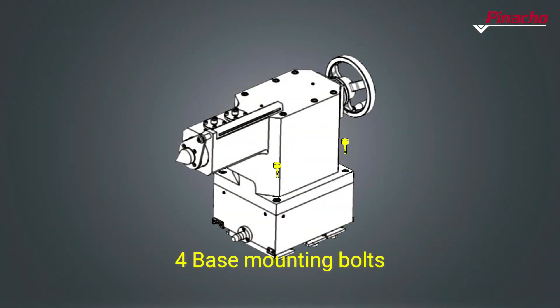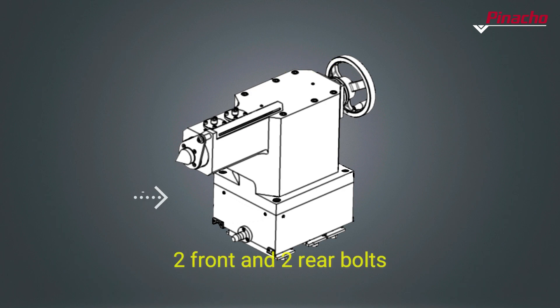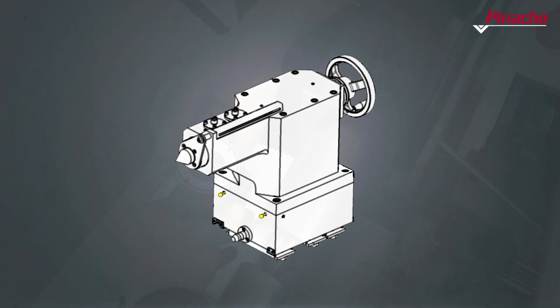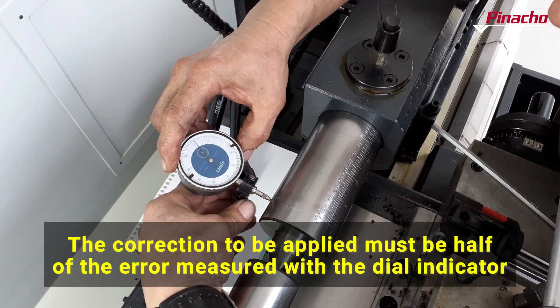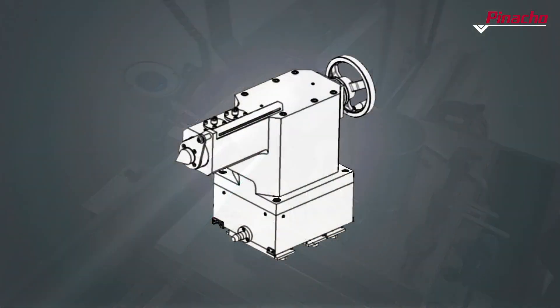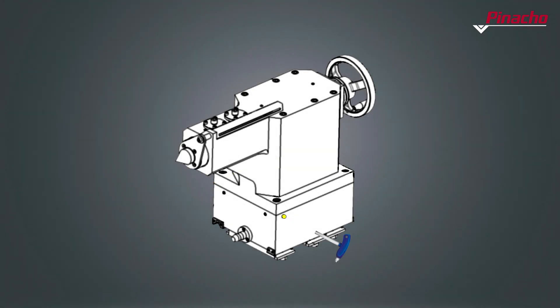To correct the tailstock irregularity, loosen the four bolts that fasten it to the base, the six upper bolts, and leave the front and rear bolts loosened. In the case of the tailstock, the correction to be applied should be half of the error measured with the dial indicator. Adjust the tailstock alignment bolts according to the desired direction of correction.